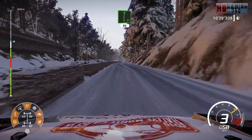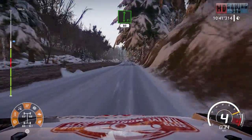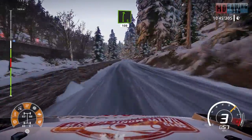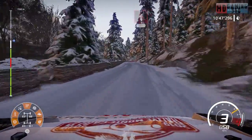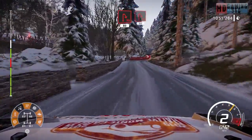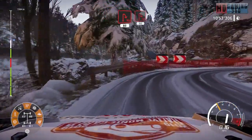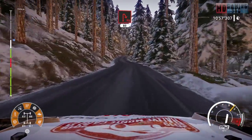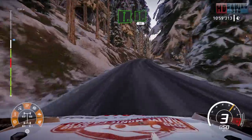Flat right 80. Right six 100. Caution hairpin right 80 over tarmac. Flat right into flat left narrows 80.